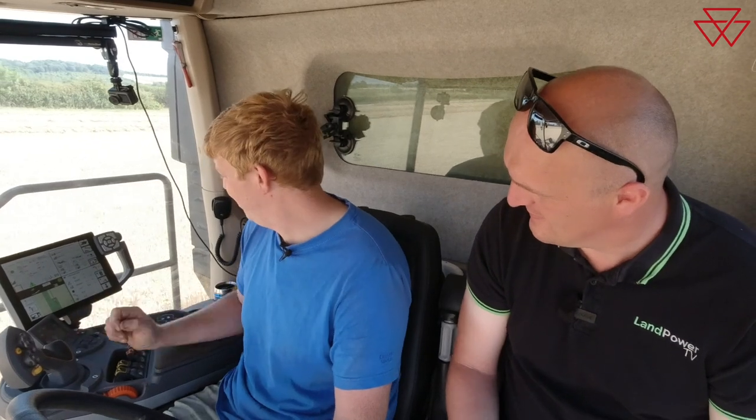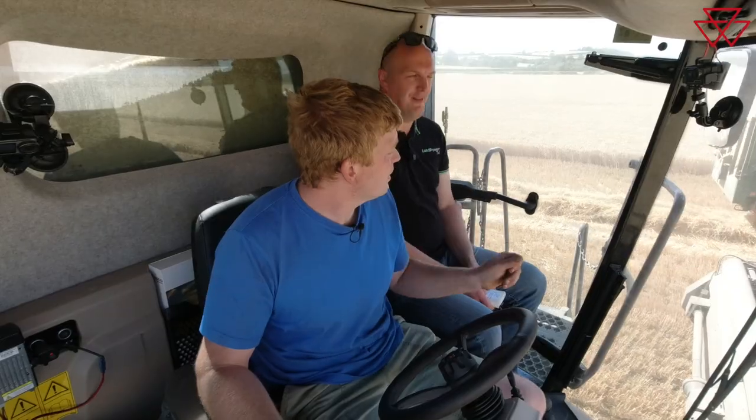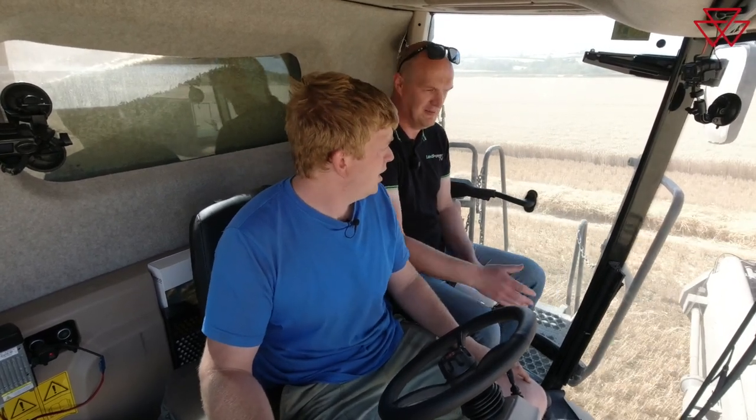We're actually up to 70 tonnes an hour now. So from a practical point of view — actually working on the machine, daily maintenance — what's it like?